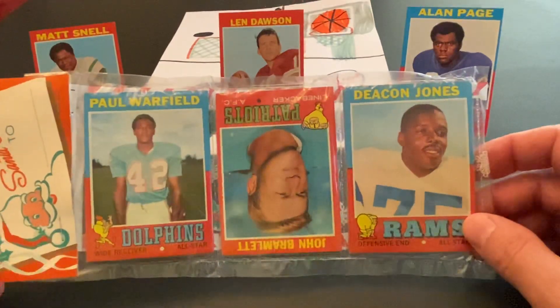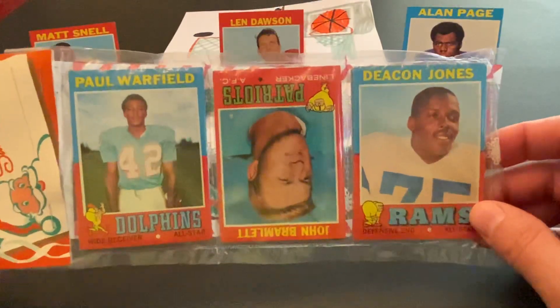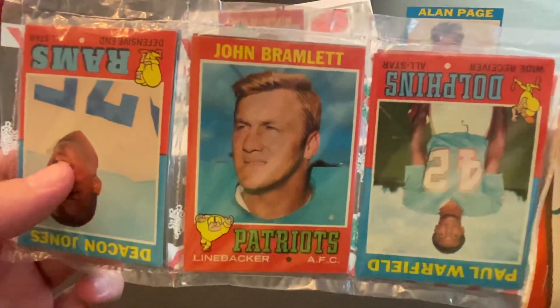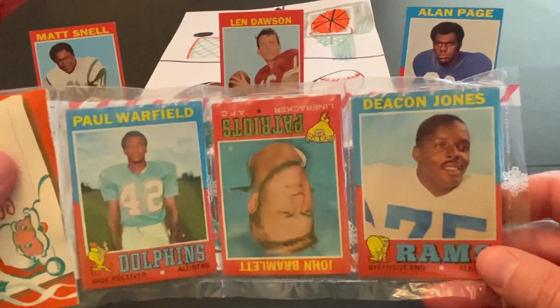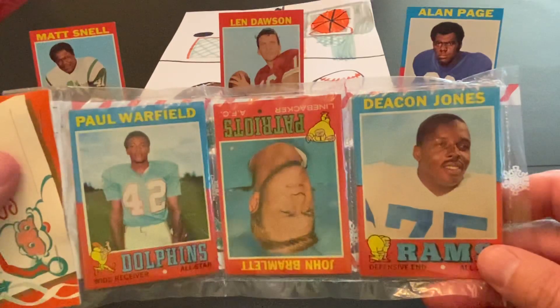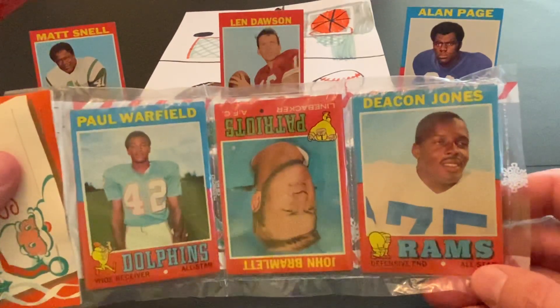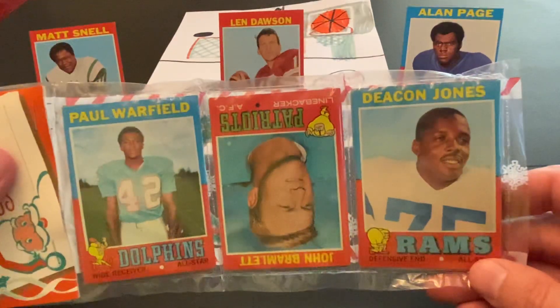It looks like we're off to a pretty good start already here. We have two Hall of Famers showing on the top, along with the meanest man in football — I believe that was what they used to call John Bromwitt. This is a really nice set. There are many stars and Hall of Famers in it. A few notable rookies: Terry Bradshaw, Joe Green, and Mercury Morris' rookie card, I believe, is also in this set.